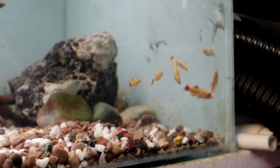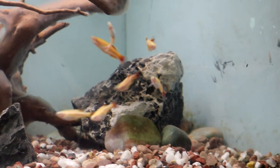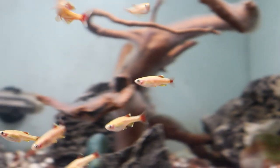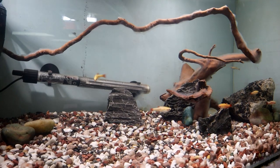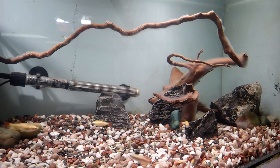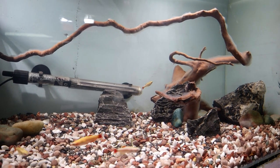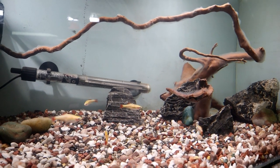I've heard them called things like the poor man's tetra, but if you see them, they really are quite beautiful fish and they're a joy to keep. I'm glad that I've got a bunch of them again. Hopefully I can get my own little breeding project going, and over time we can build up a wee community of them.